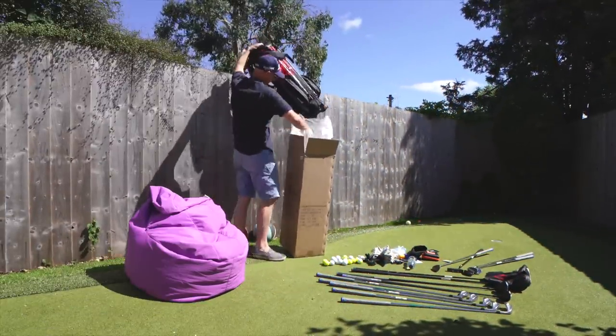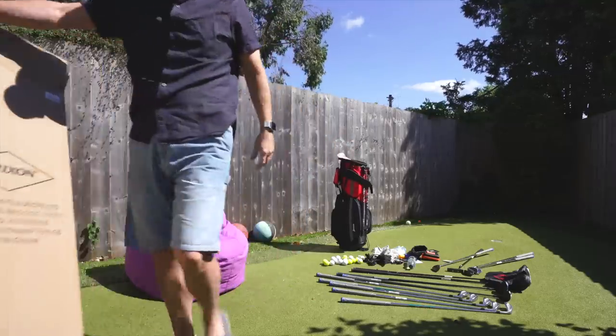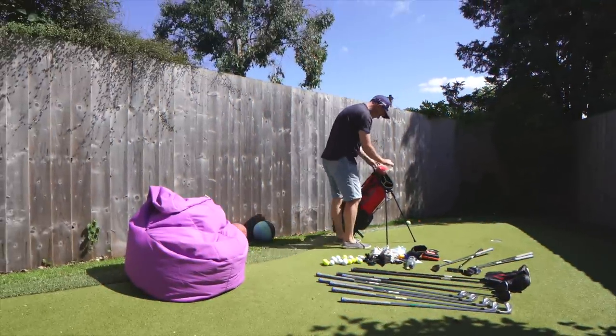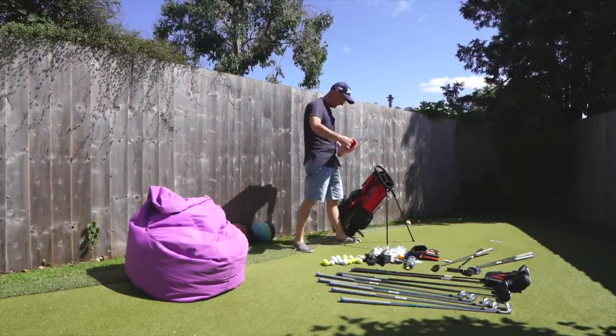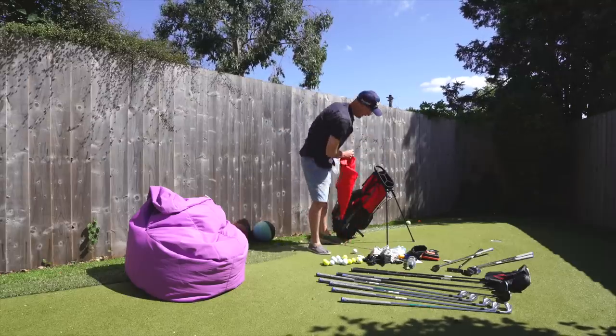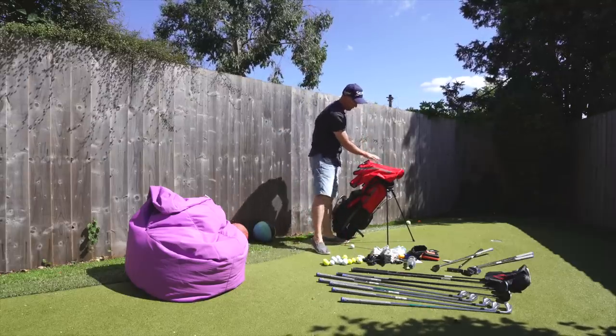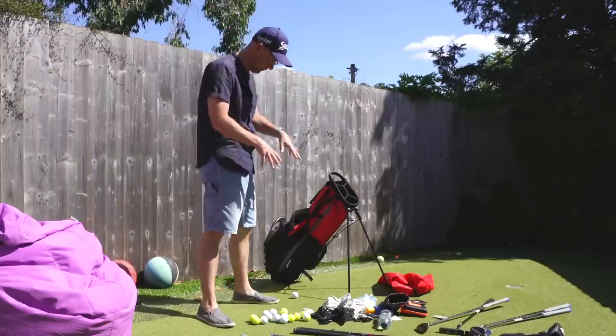Right, new bag in - thank you Strickson. I don't know what this bit is, let's have a look. That's the rain hood stuffed in the top - never seen that before. So that's your rain hood, which we'll come to. Right, so we're ready to construct - put clubs back in, work out what goes in.